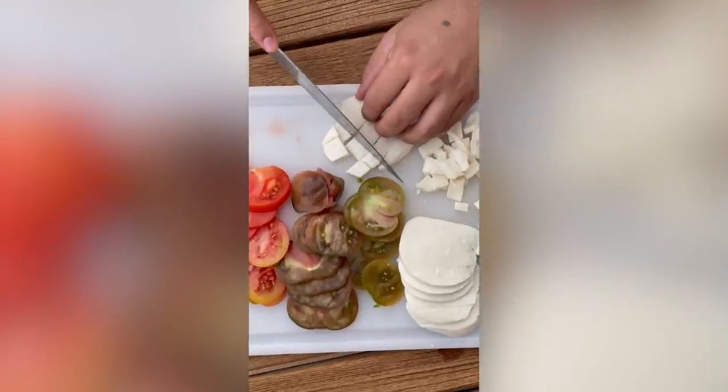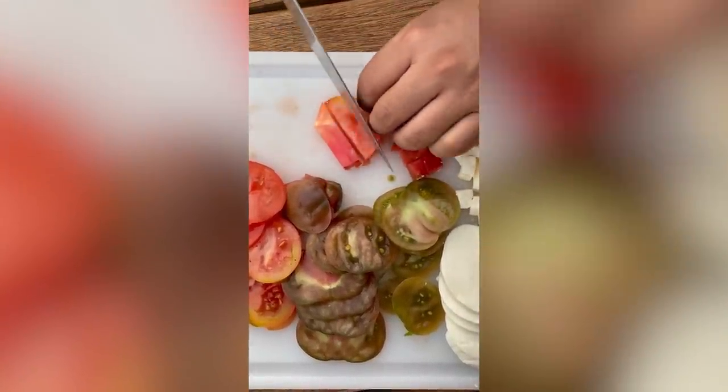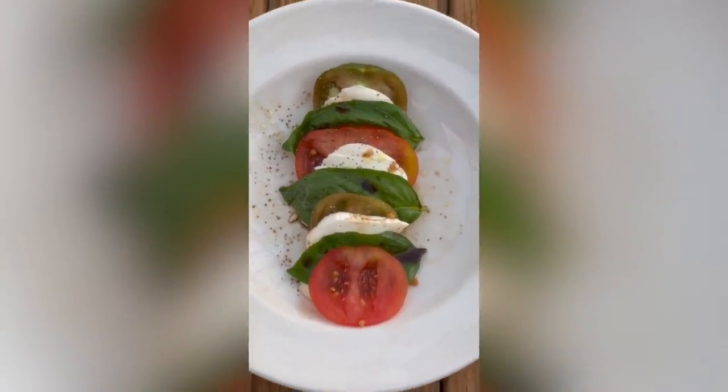Whether you serve it in the traditional sliced manner or dice up your five ingredients for a more salad-like look, this is a tasty and fresh dish that will add some authenticity to any Italian meal. But also, try to plan ahead. The fresher your tomatoes and basil are, the better your caprese salad will taste.